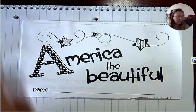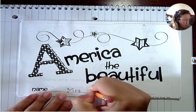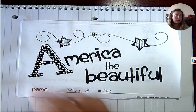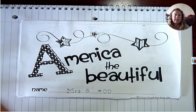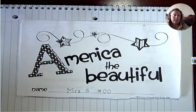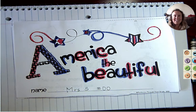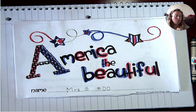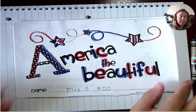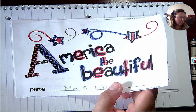Okay, next step: please write your name and take a moment to color in your title page. When I turn back on my video, I will have my title page colored in as well. And we're colored, so I hope you have as well. If you need to, you can pause me now so that you can work on that. You can even use an example of what I did.